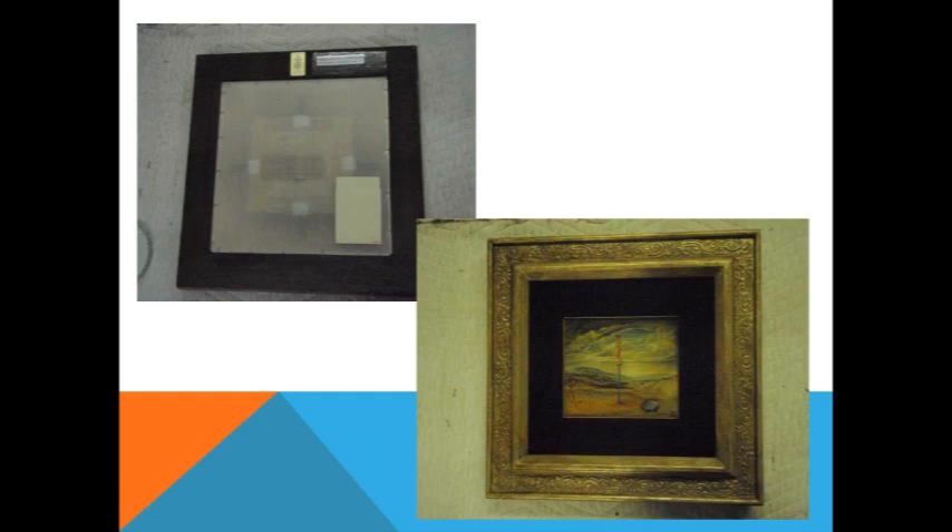David Mandel, our representative there, has a file folder of Dalí correspondence — little notes back and forth. Madame Gallup picked out this frame. They actually have a Dalí style that they use, but it's a very thin molding, more appropriate for works on paper.